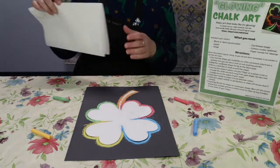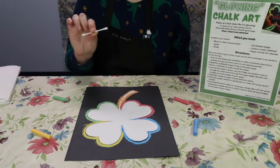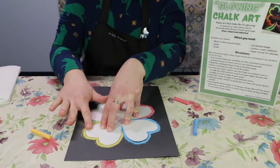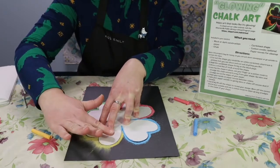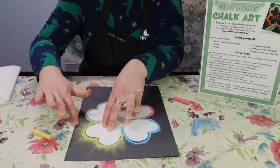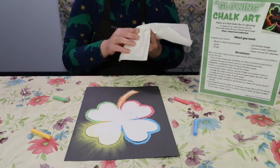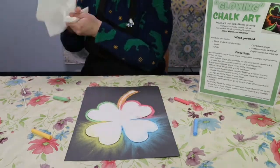Keep some paper towels handy to wipe off your hands, and here comes the fun part. Using either a q-tip or your fingers, smudge out the color from your lines, keeping your shape in place. Go slow and smudge as far as you can get the chalk to go. You can go over it more than once. Wipe your hands in between colors so they don't mix. Always wipe outwards so that it looks like there is a glow coming off of the page.